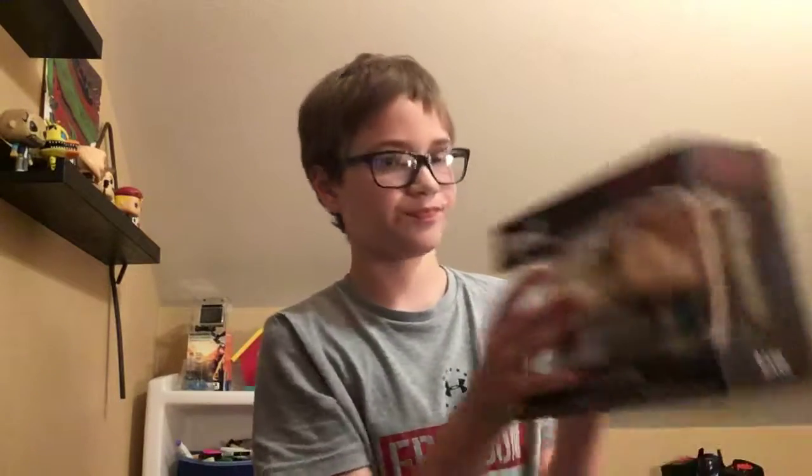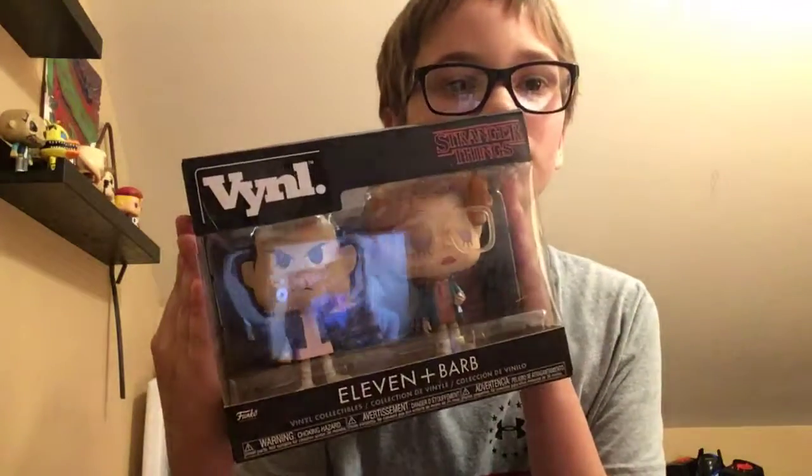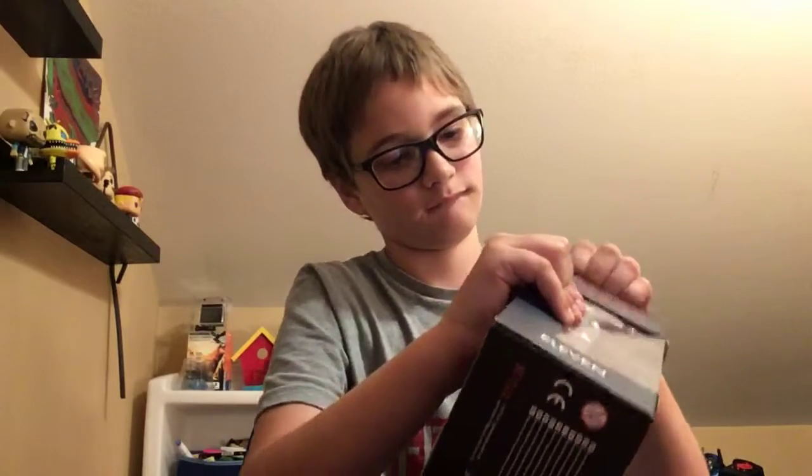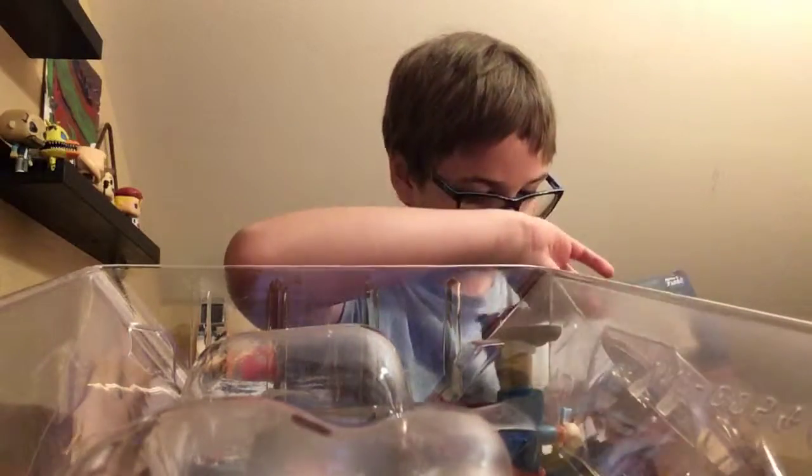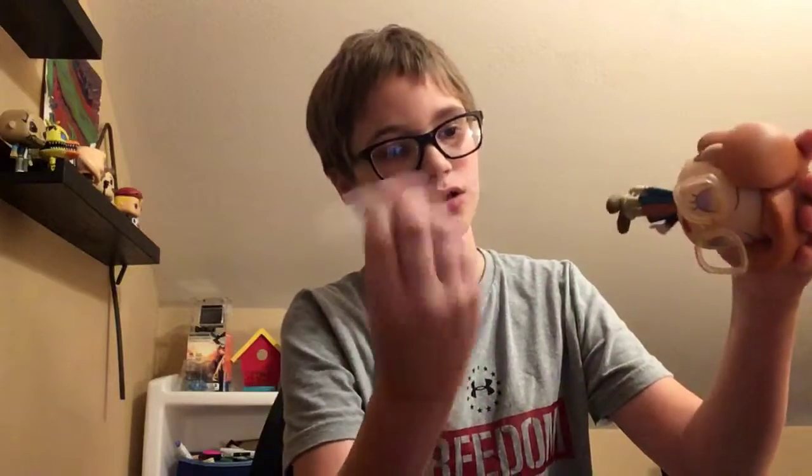Next up, we have the Stranger Things Vinyl with Eleven and Barb. This is what it looks like. Let's get into it. This is hard. Okay, so here — I'm guessing this is Barb, which comes with a stand. There are two tiny holes at the bottom of her feet, so you can put this stand on her like this.